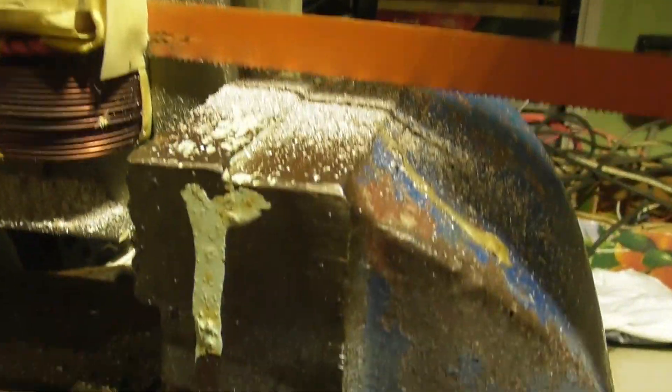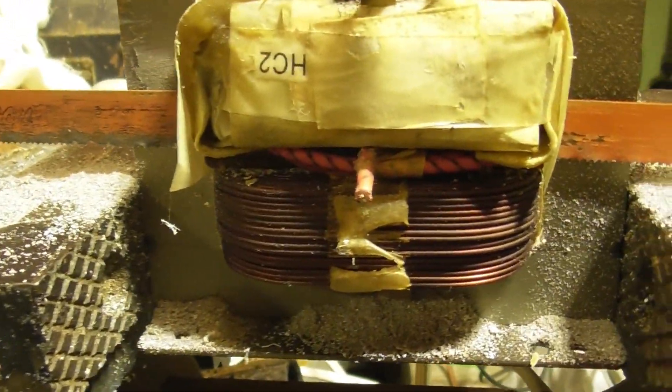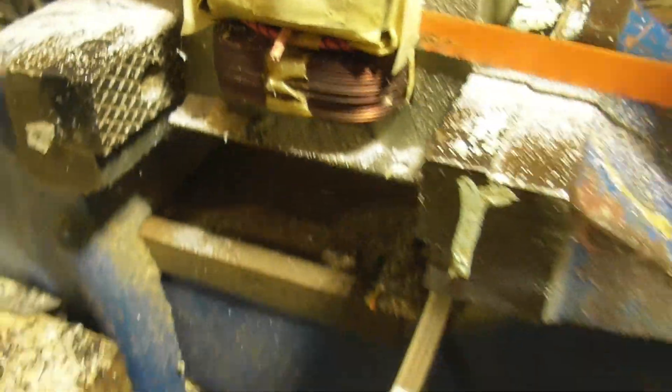It's important when you cut this that you're careful you don't hit the 240 volt coil, or 120 for the US.